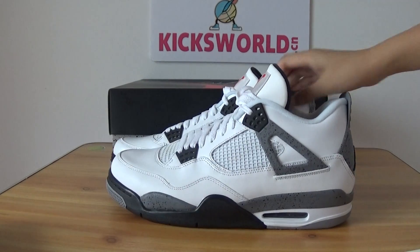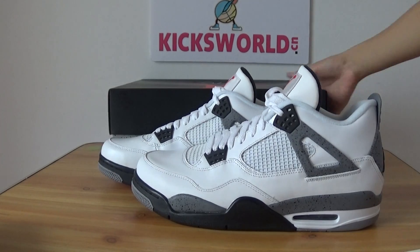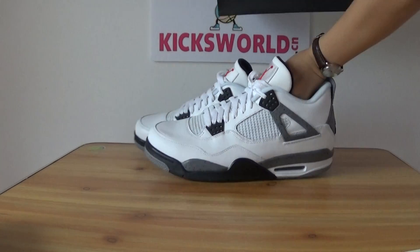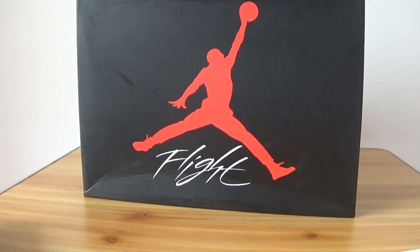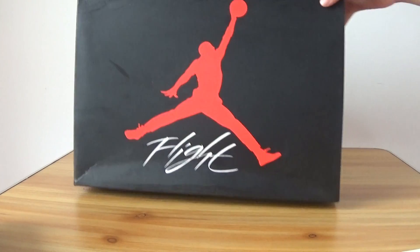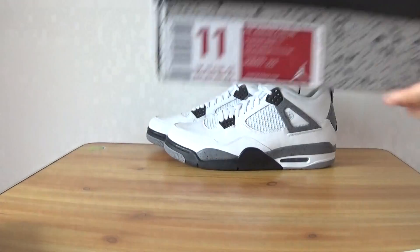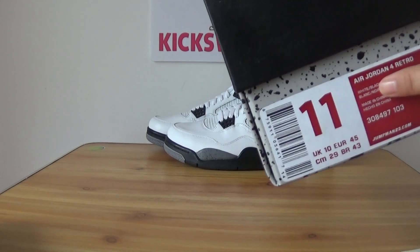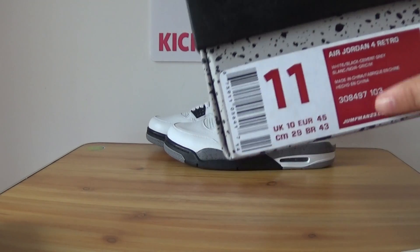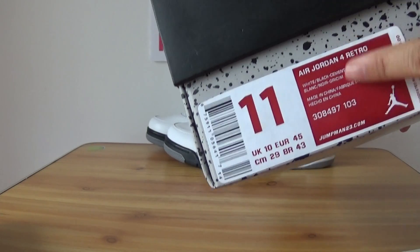First of all, let's show you the box. Still black box, Jumpman, white plastic, size 11 — Air Jordan 4 Retro. And that's the other information on the box.